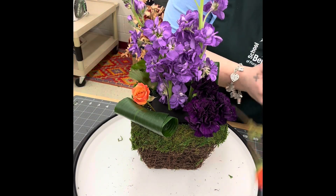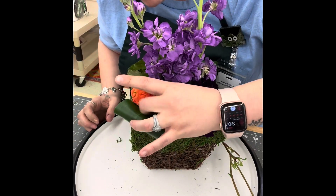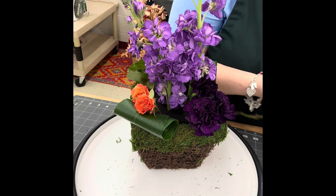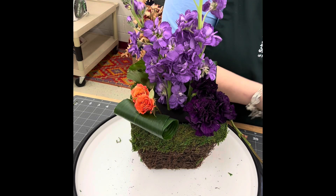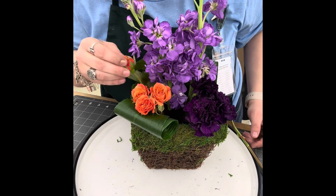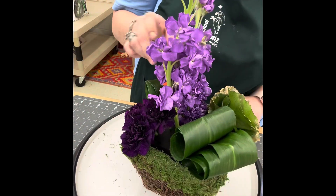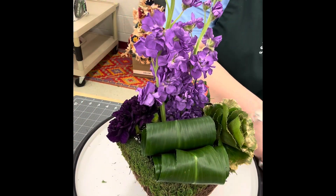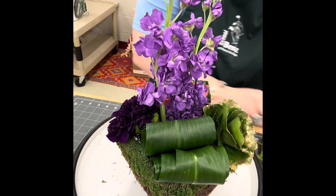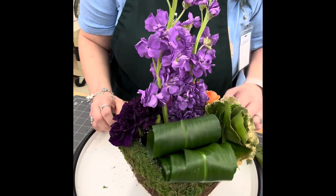I'm going to do a grouping of the spray roses using a technique called color blocking, so all colors that are alike go in the same vicinity. I have all my purples together, all my oranges together, and then all my greens together. Just fill in and group those roses together, making sure you're only sticking each stem into the foam one time so you don't create additional holes in the foam.